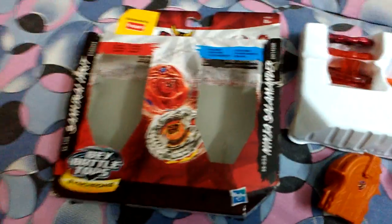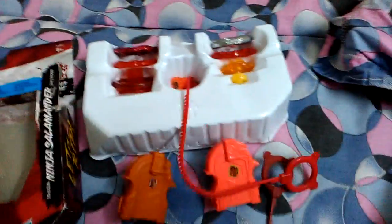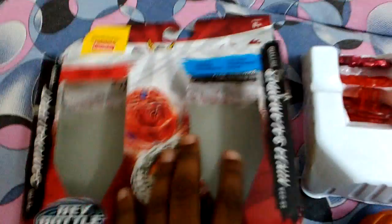Hi, this is Tadon and it's my first unboxing. I got everything out of the box: two threads, two launchers, and the Beyblades. I'll share the box.